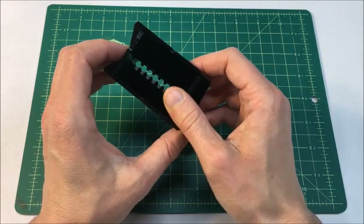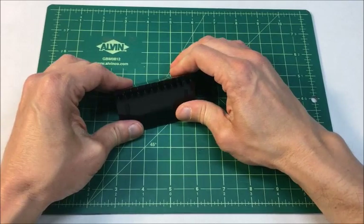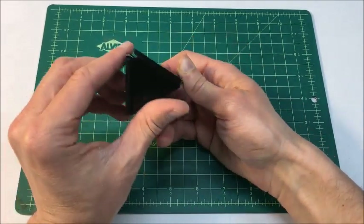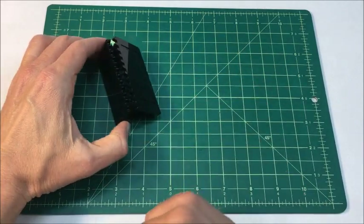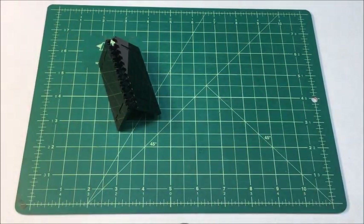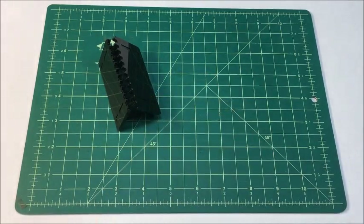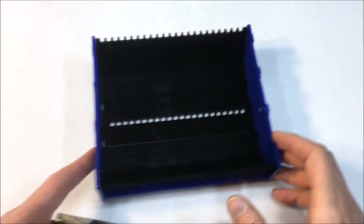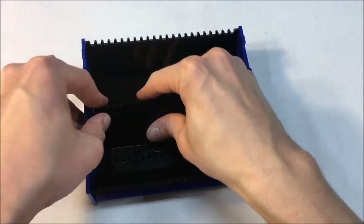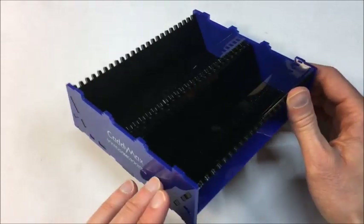We've finished one of the two inner ramp pieces — go ahead and apply the same technique to build the other one. Now you have your two identical inner ramp sections, which as demonstrated in the first half of this video are used to go in the middle of the Cadimax unit, depending on what you're using the product for.